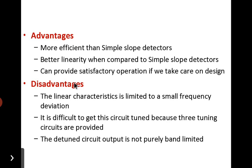The disadvantages are: the linear characteristic is limited to a small frequency range between fc minus delta-f and fc plus delta-f. It is difficult to tune the circuit because three tuned circuits are used. The detuned circuit output is not purely band-limited, and hence the low-pass filter of the envelope detector introduces distortion in its output.